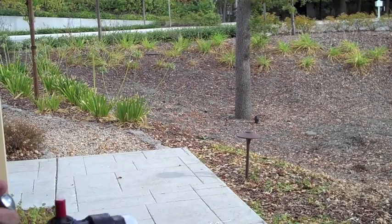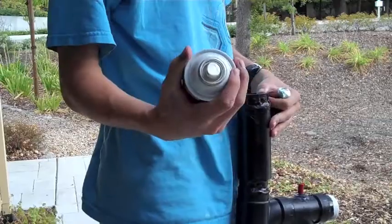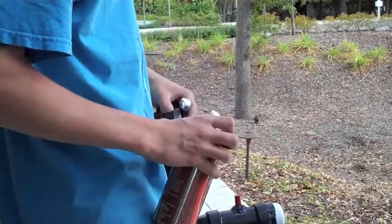Alright, so I already have the potato loaded up in here. Just gotta fill it up with some gas. I'm using RiteGuard aerosol. And then we'll shoot it at one of these trees.